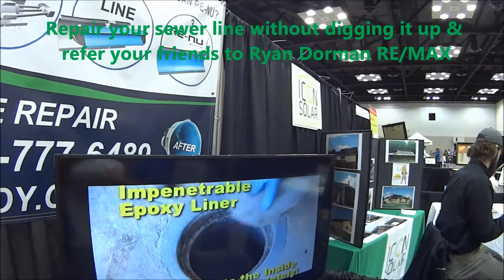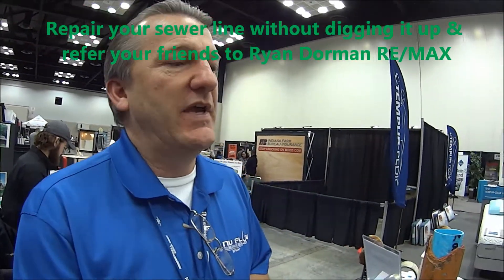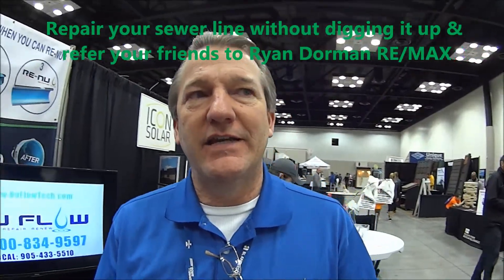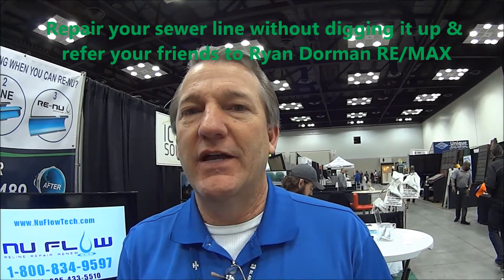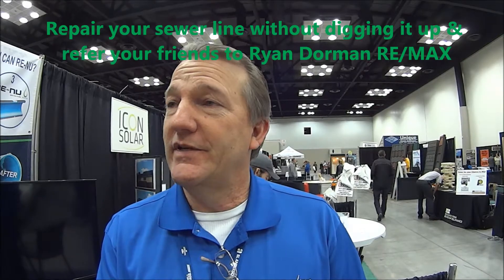We're usually 20 to 60% less money than digging. So if you have any kind of issues with sewer lines, make sure you give Ryan a call and we'd be happy to help you out. I always recommend that any house that's 1980s or older, you need to get a camera done on that clay tile because you never know if you've got roots. So that's what we do, Ryan. Thanks for asking.